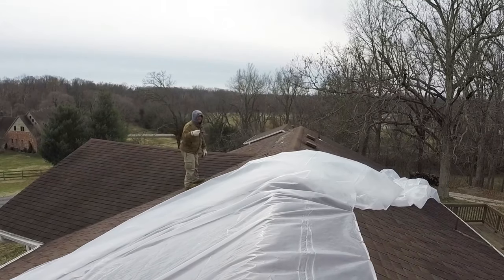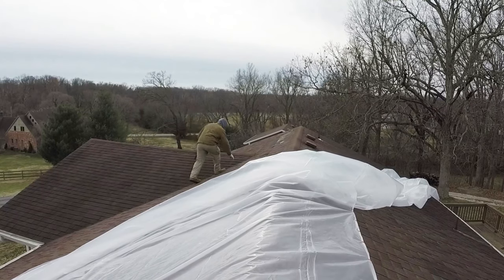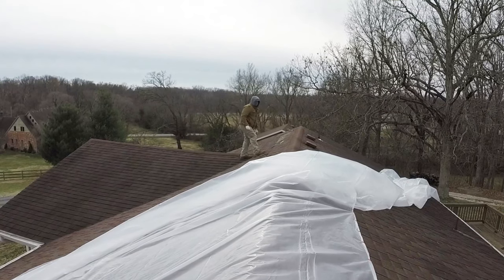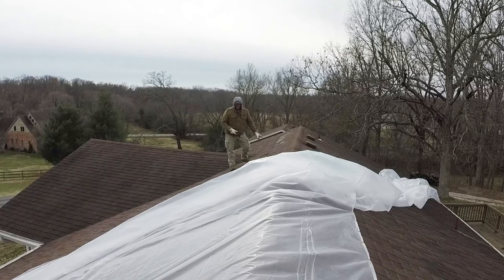Don't forget to get any debris off the roof — you don't want any sticks poking through and puncturing your tarp or plastic. And that goes the same if you have any nails poking through. You don't want them to do the same thing.